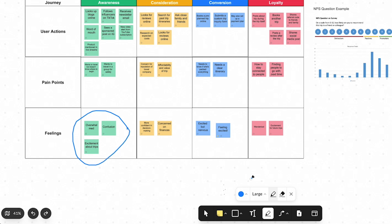Now if I'd like to erase the pen, I can simply select the eraser and then click on the pen that I would like to erase. And that is how you use the pen tool in Canvas.